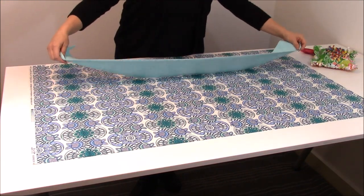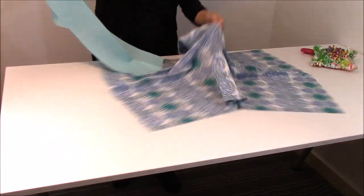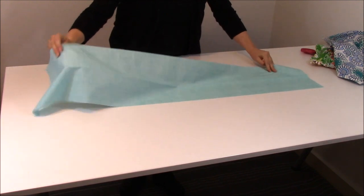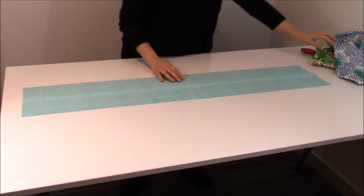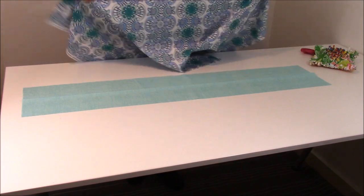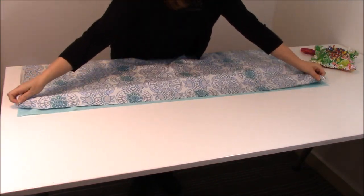So now the next thing we're going to do is take our trim piece and lay it flat with your pretty side facing up, or even the crease facing up — that's a good way to know as well. And then we're going to take our body of fabric and put our pretty sides facing down and line it up with that top edge.